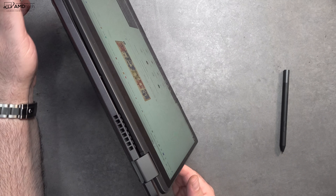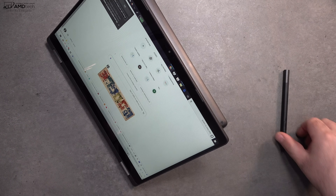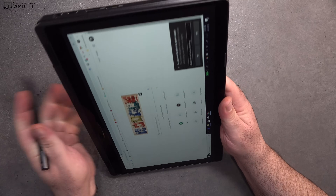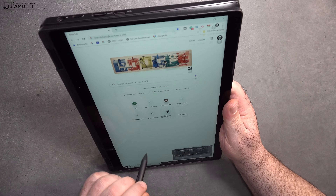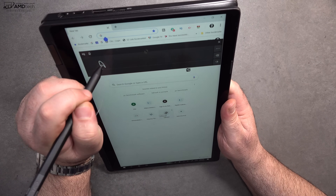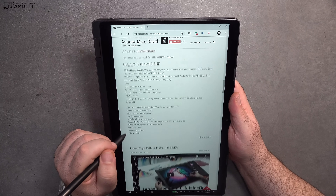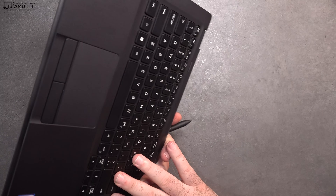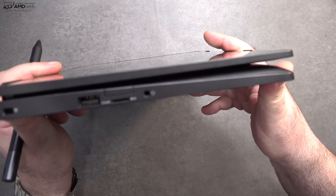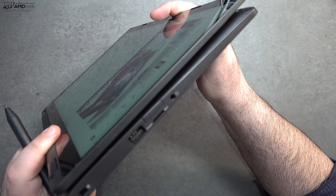Being a convertible laptop, you can use it in tent mode — great for recipes or consuming media like Netflix and YouTube — as well as stand mode and tablet mode with the pen. It is a little on the heavy side for extended tablet use, so I'd use it on a desk for longer sessions. One thing to note: there is a small gap when folded into tablet mode, which I wish was flush, but it's not a deal breaker.